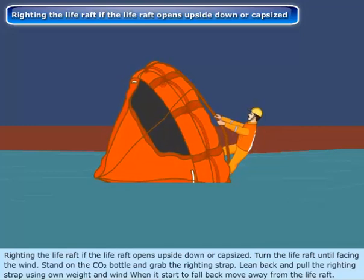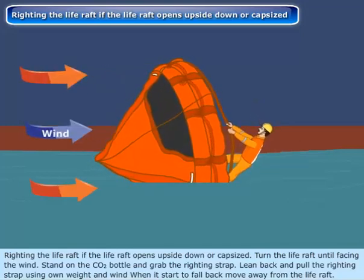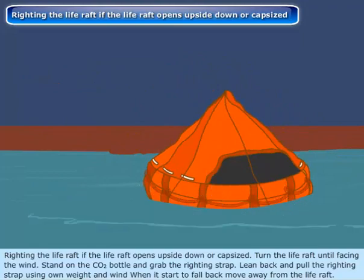Lean back and pull the riding strap using your own weight and the wind. When it starts to fall back, move away from the life raft.